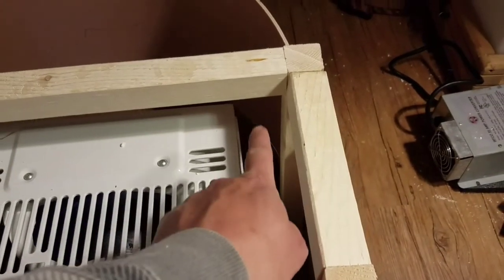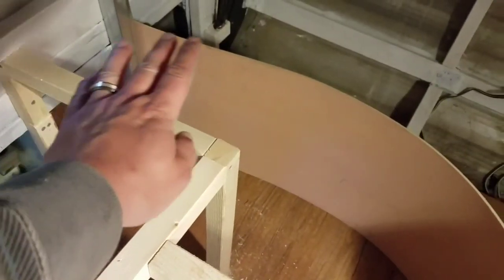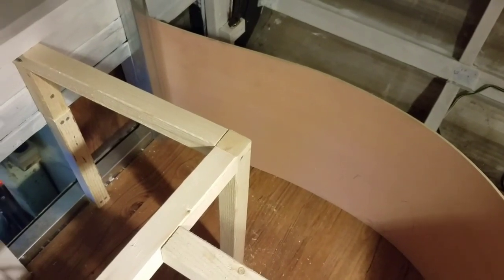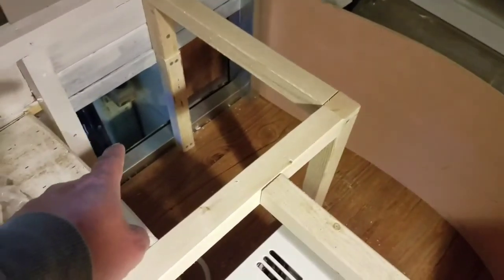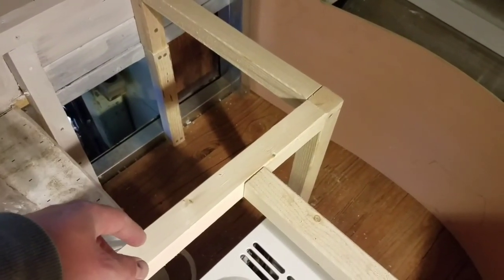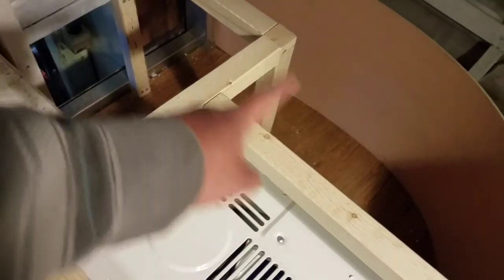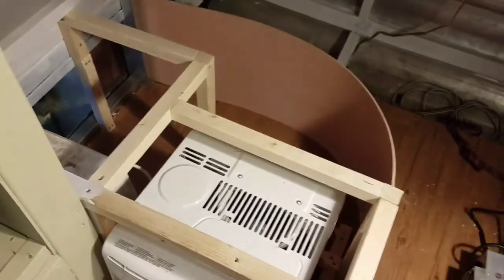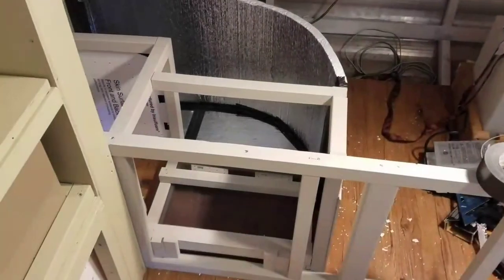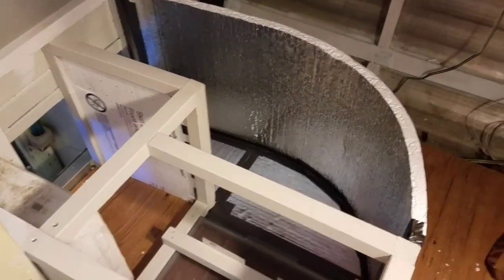I'll put insulation along here — anywhere there's hot air I'll put a piece of insulation, and on the top too, to keep the hot air from going back into the trailer and direct it right outside. On the fresh air intake side I might put a little insulation in there as well, just to make it look nice and so it won't accidentally suck up cabin air. I'll get some more materials going. Everything's painted up and I've got some foam in here.